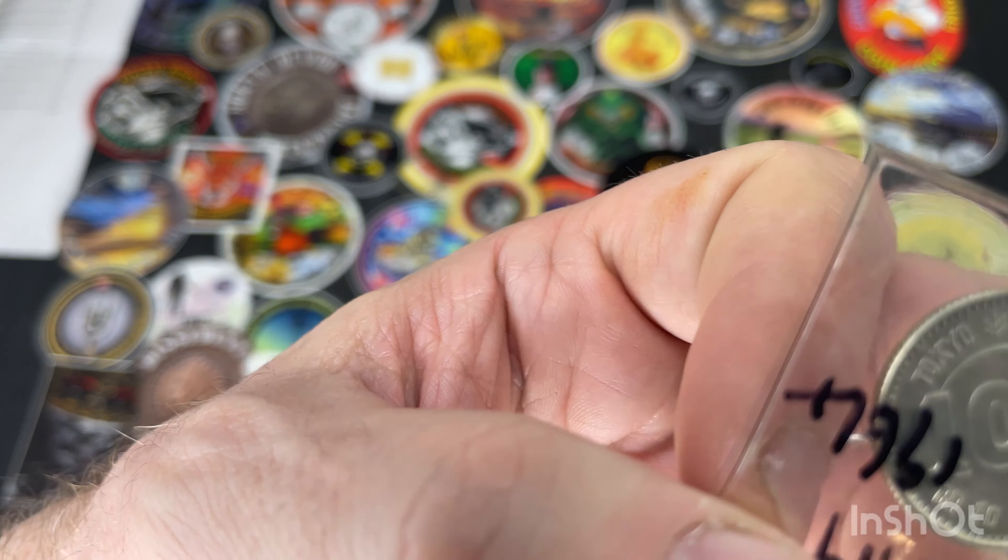Next I've got a New Zealand Florin. It's in lovely condition. That's not silver — I just bought it because it was nice and to add to my collection.